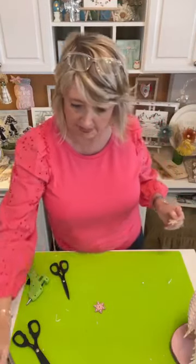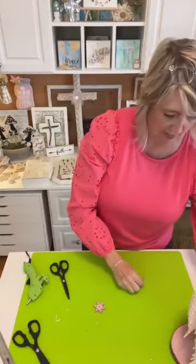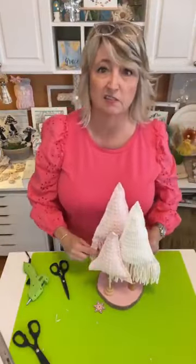I wanted these snowflakes to be pretty simple because we've got a lot going on here with all this chenille and fringe. I was kind of tempted to do a little glitter as well, but then I thought — rein it in, Heidi.